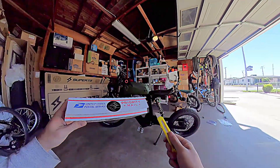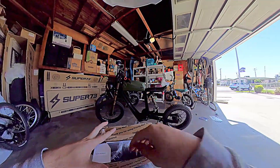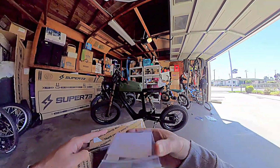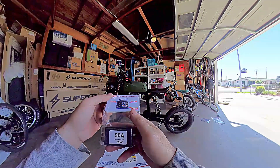My battery combiner just arrived in the mail. Unboxing the FBC 50 amp Fusion Battery Combiner, made in USA.